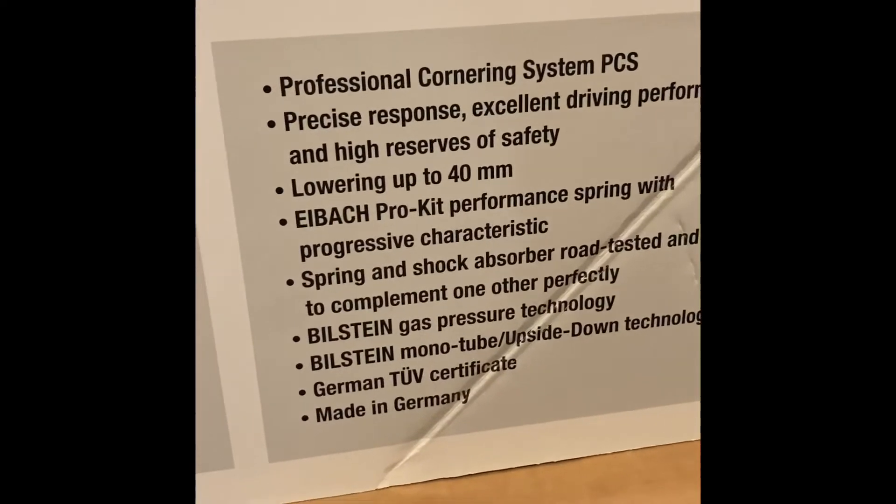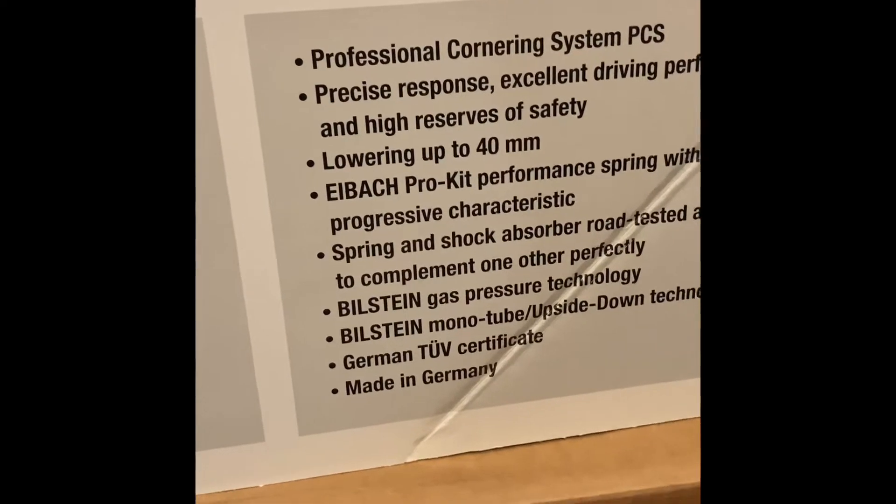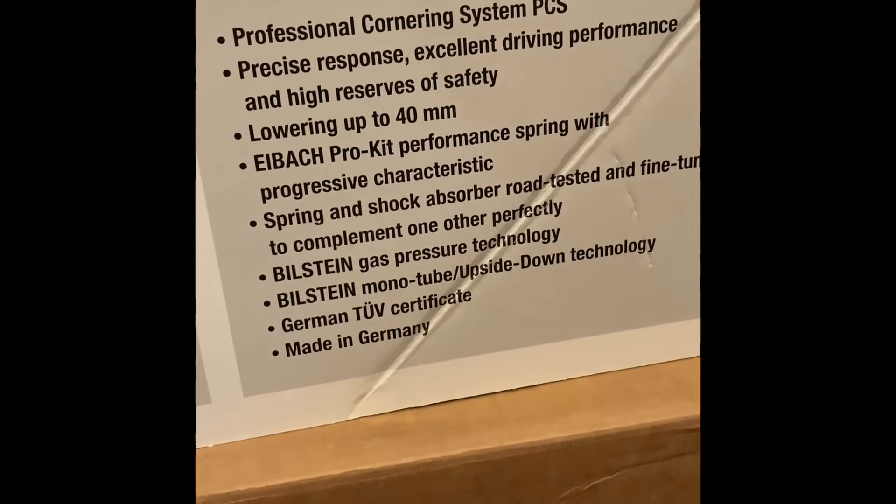Let's see... Professional cornering system, precise response, lowers 40 millimeters, Pro Kit springs, progressive characteristics.